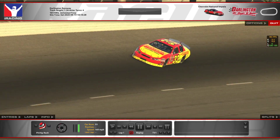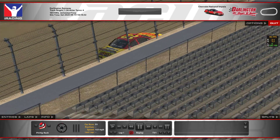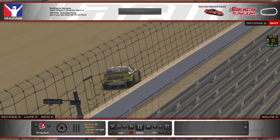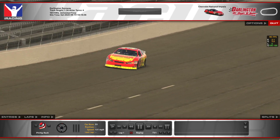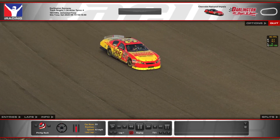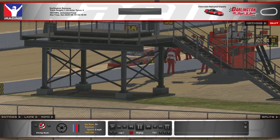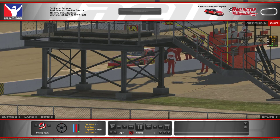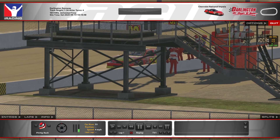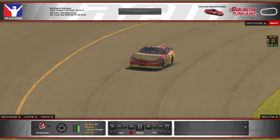I feel like dive bombing into turn three is going to be a pretty common sight this week. You're also going to see me hit the wall in practice a lot because I was just trying out different things — we'll talk about that more later. Watch out for turn three dive bombers because they're going to get frustrated that they got such a good run coming out of turn two but they ran out of gear and everybody was going the same speed.